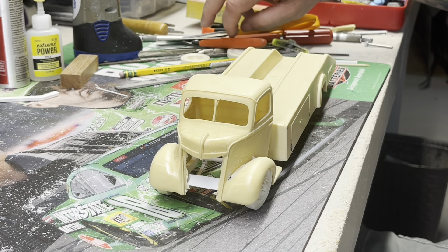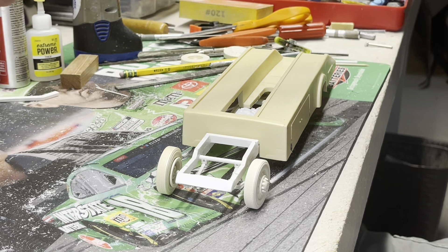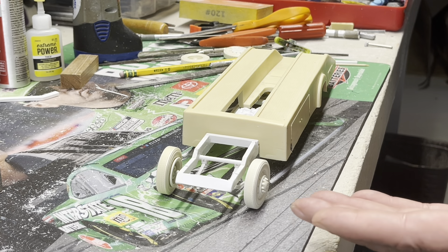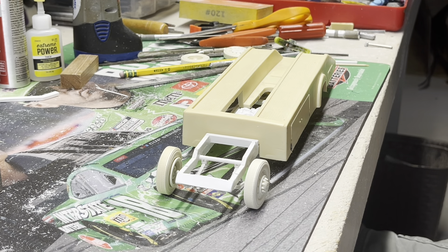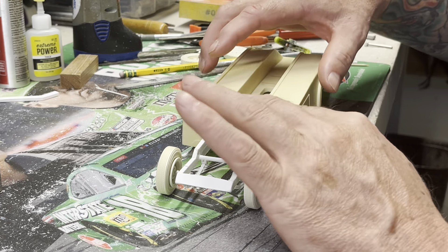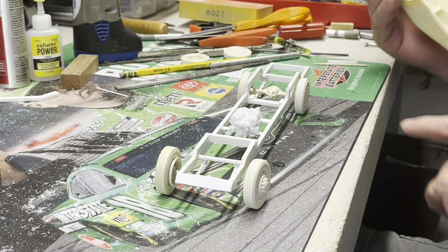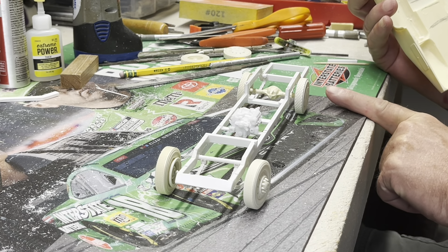Let's dig into this a little bit. It's a Jimmy Flintstone cab. I grabbed the front axle and springs out of a 50 Chevy pickup — I was looking for something else and couldn't find it, so I went ahead with that. I got the bed here, and I used the rear springs from the 50 Chevy as well.